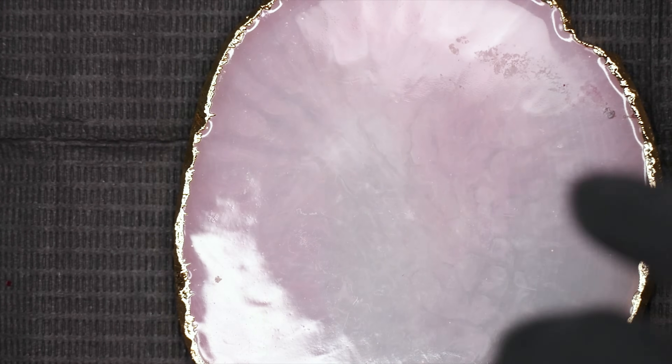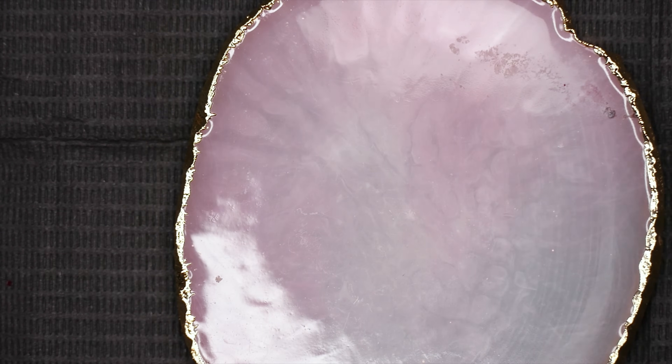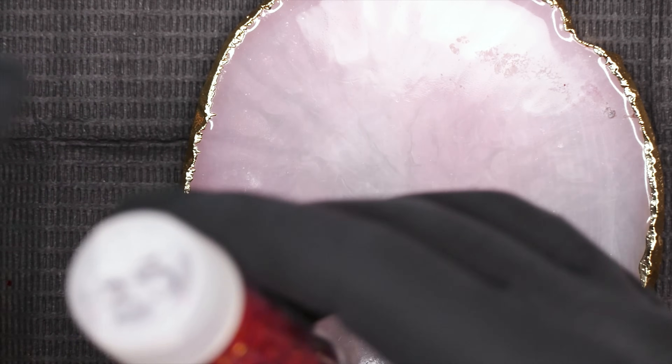I'm going to cure this in my lamp — this particular gel cures for 30 seconds. Now you're going to have a glittery mess, and this is part of the reason why I don't like doing it this way. While that nail is curing I'm going to show you my preferred method.